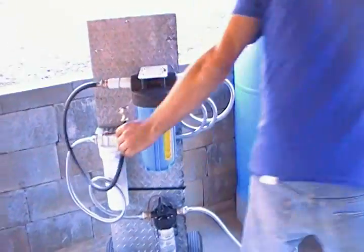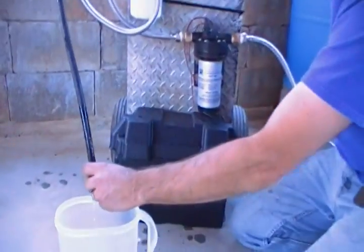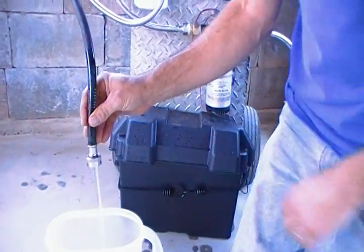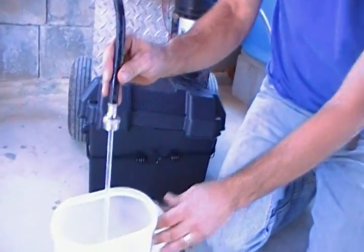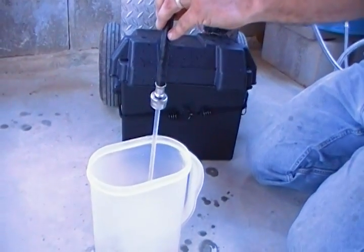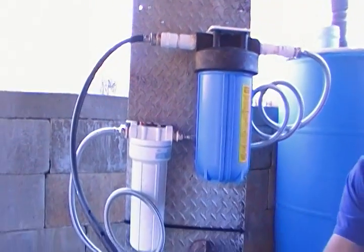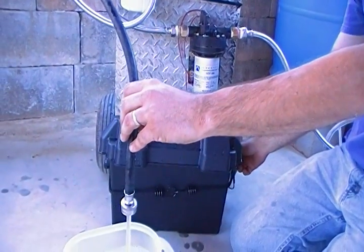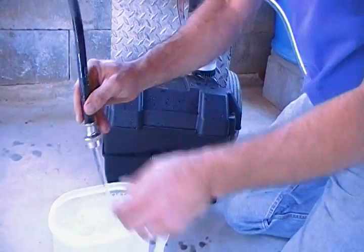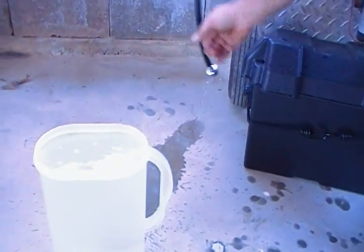I will show you how much it actually puts out. Filling up the system right now. This is a gallon container, just pulling the water from the tank, through the pump, through the pre-filter, through the Dalton, out here. Whether this is coming out of the creek or out of your swimming pool, it doesn't matter — it's going to be clean water. I didn't time that, but it didn't take that long to actually make all that water.